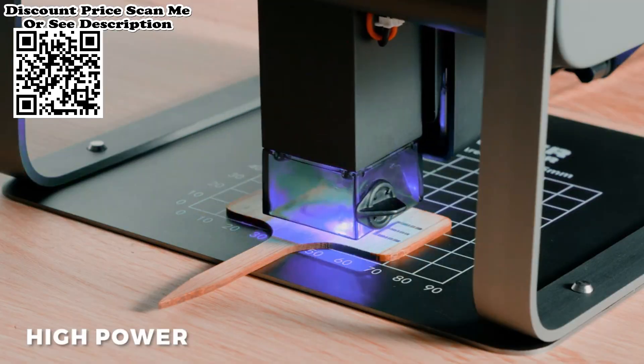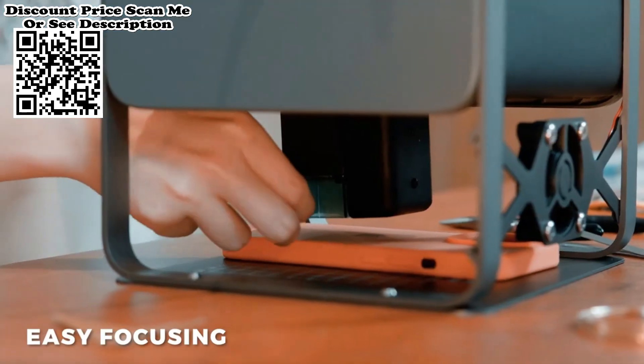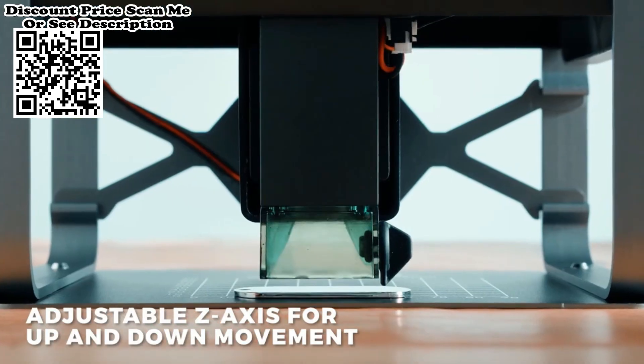It has a powerful laser output power of 5.5 Watts, providing you with amazing engraving speed and superior precision.